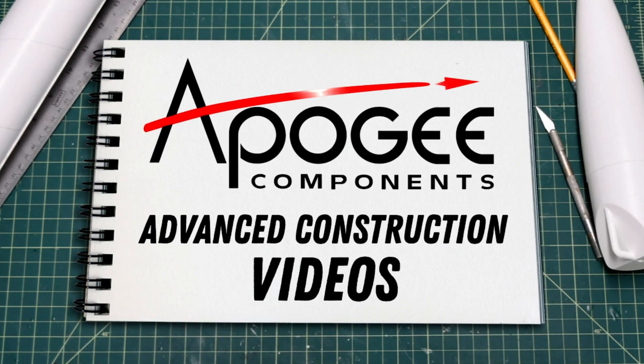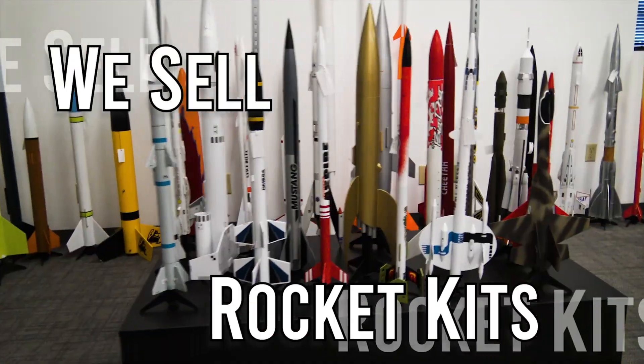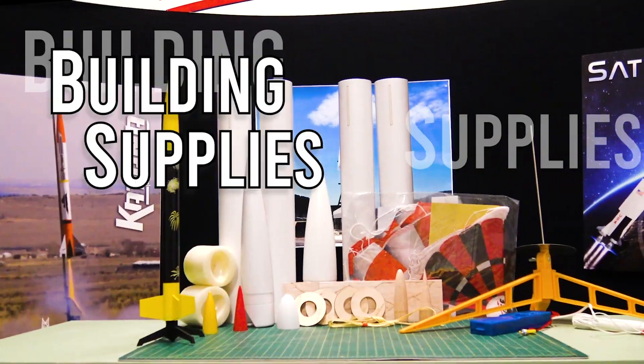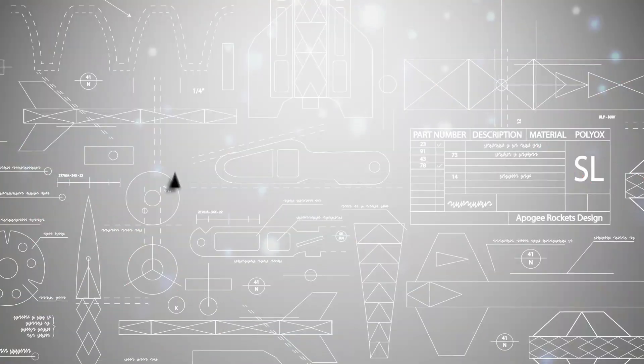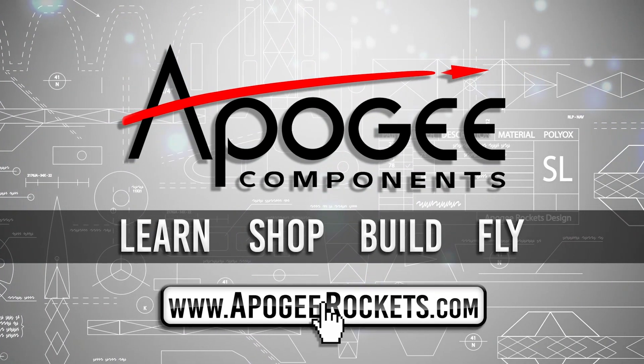Welcome to Advanced Construction Videos, where we show you how to tackle rocketry, building techniques, and more. On our website we sell kits, motors, building supplies, and electronics. So come and learn, shop, build, and fly when you visit us at ApogeeRockets.com.